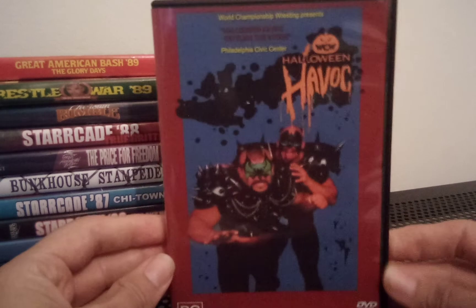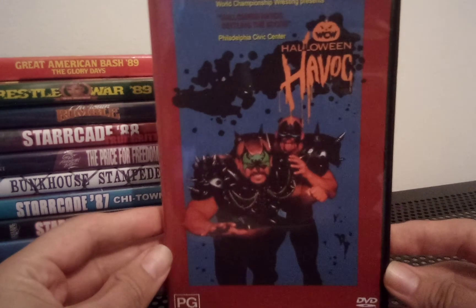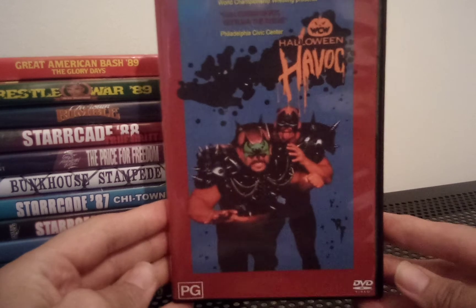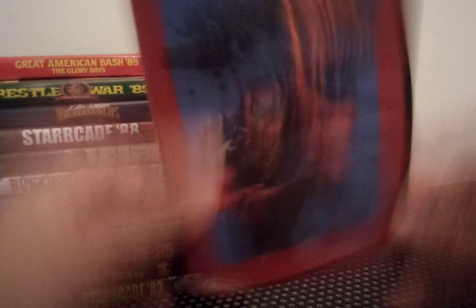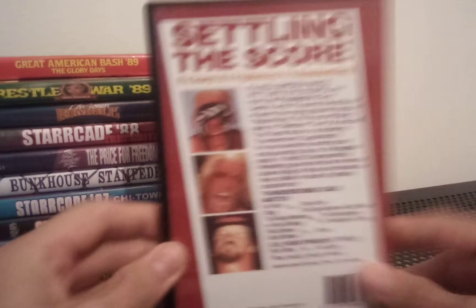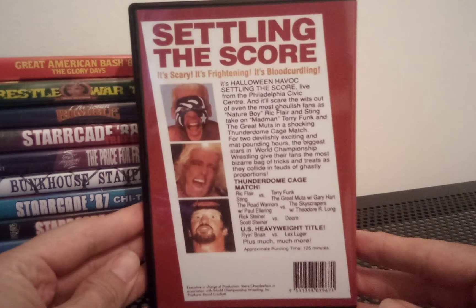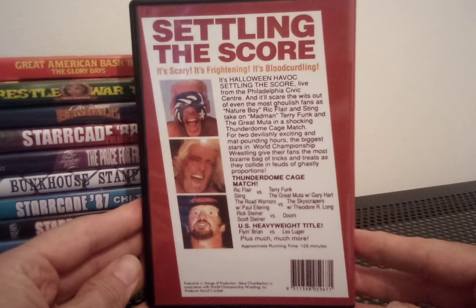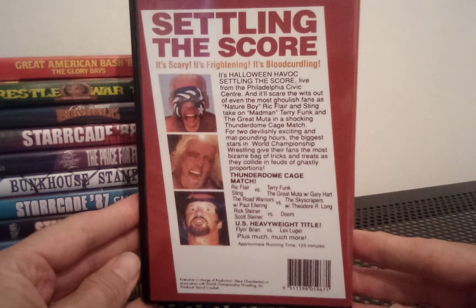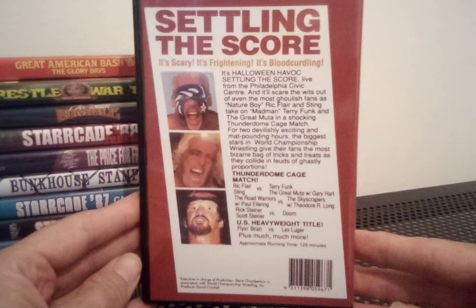Something scary now — we've got Halloween Havoc 1989. The Road Warriors on the front, just about can see the logo there on the spine. Settling the Score — it's scary, it's frightening, it's blood-curdling. Sting, Flair, and Terry Funk there in the pictures.